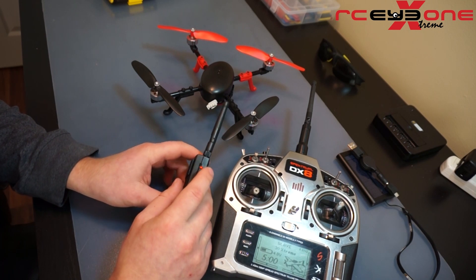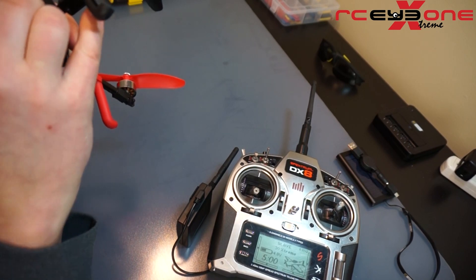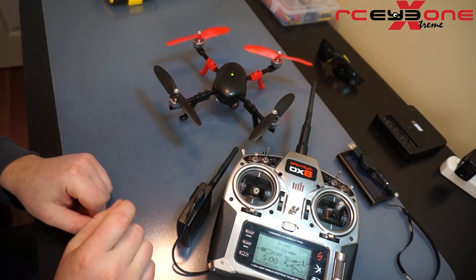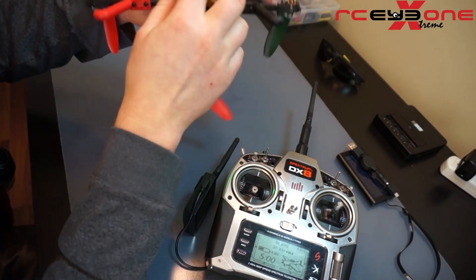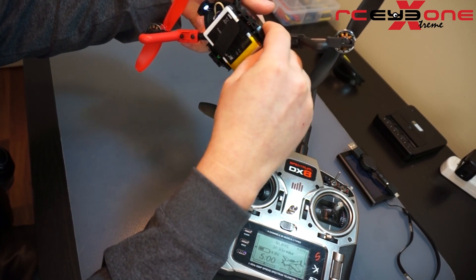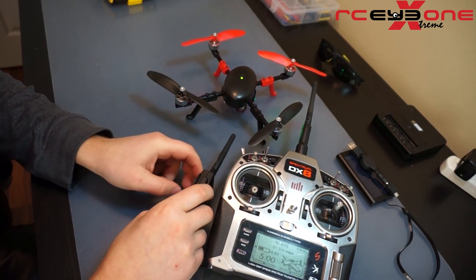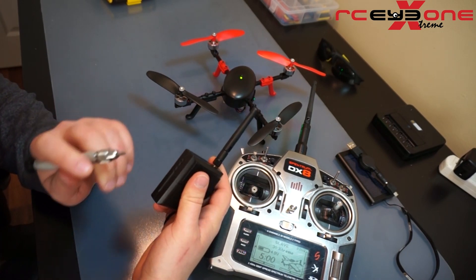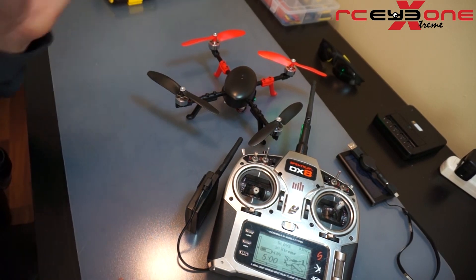The One Link is now ready to be bound with the Extreme. I'm going to plug the Extreme in and I have a solid green LED. The next thing I need to do is prepare it to be bound — I'm going to hold down the bind button, which is located next to the battery plug, for three seconds. Now I have red-green flashing, which means the Extreme is ready to be bound. On the One Link I'm going to hold down the middle button for one second. I hear a beep — it's in the binding process — I let it go and it is now bound to the Extreme.